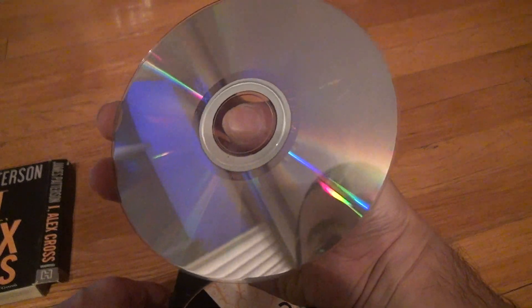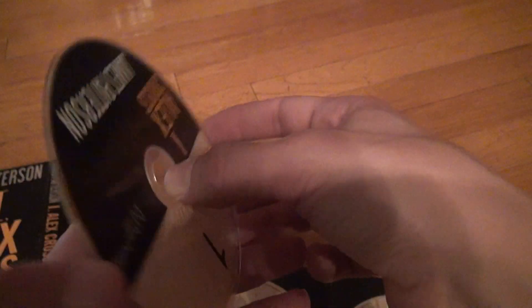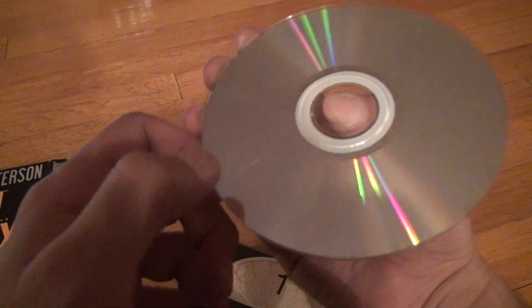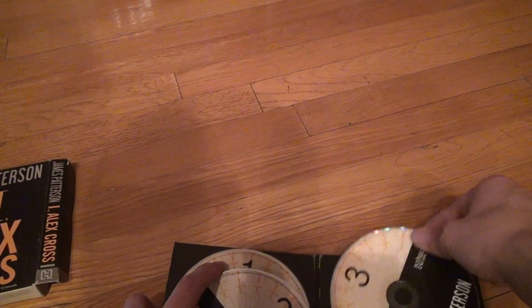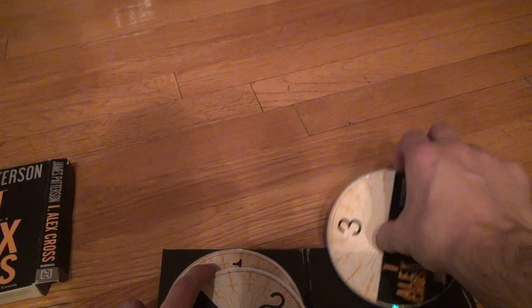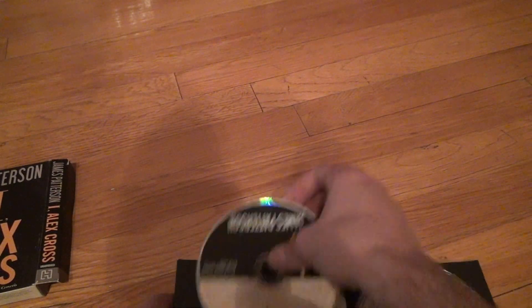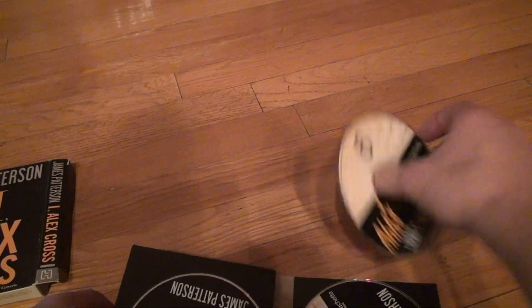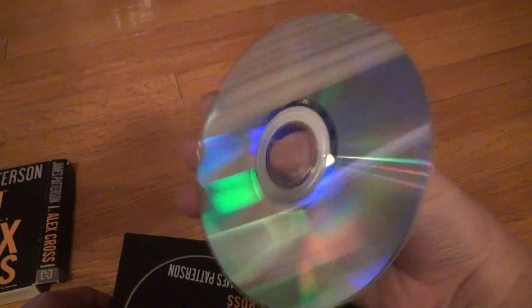Number one is a little scratched up but I think it should work — the drawing isn't as good as the other one I did, but okay. Number two is a little more scratched up, there's a black thing that's just some kind of piece of dust. Number three is pretty scratched up. Number four is pretty scratched up too.